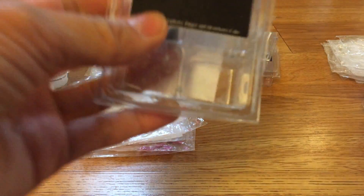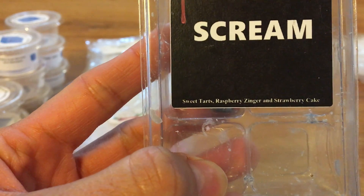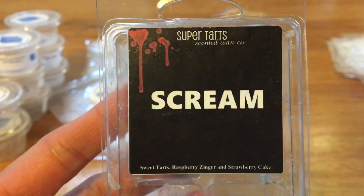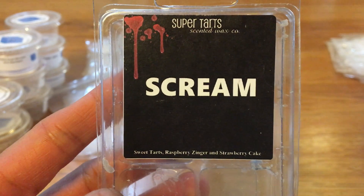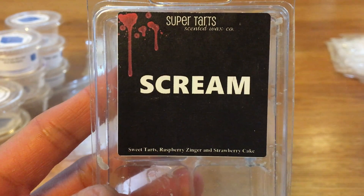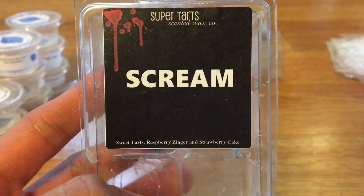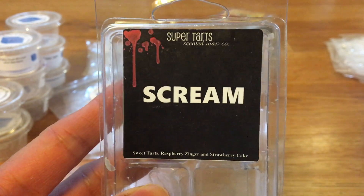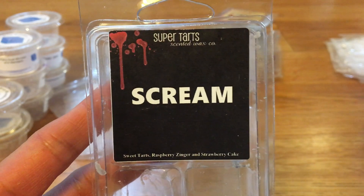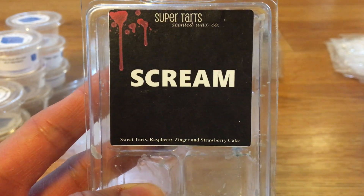Next is Scream. Scream is Sweet Tarts, Raspberry Zinger, and Strawberry Cake. This is a repurchase and I will certainly repurchase this one again. It's a really nice strong throw. The raspberry and the sweet tarts really make it a nice sweet fruity scent — it's really yummy. I always make sure I have a backup of this because it's so good. If you like that sweet tart fruitiness and you like raspberry zinger, definitely get this.